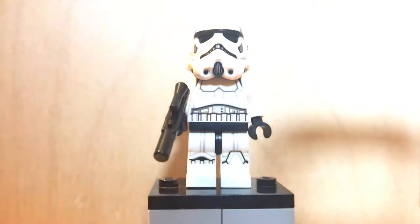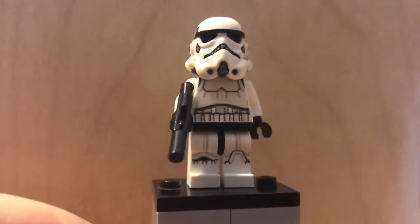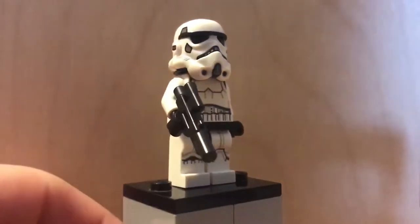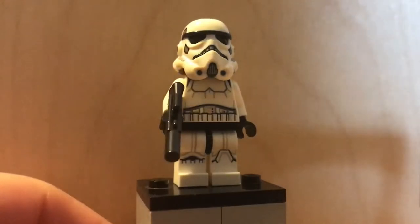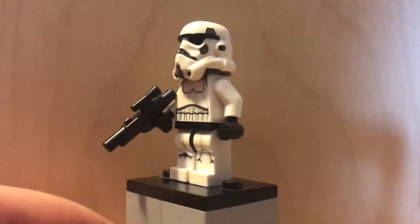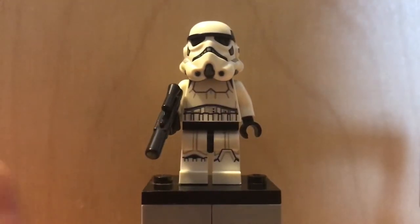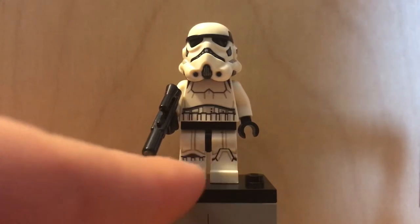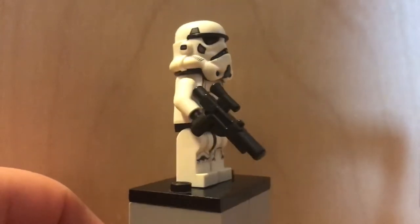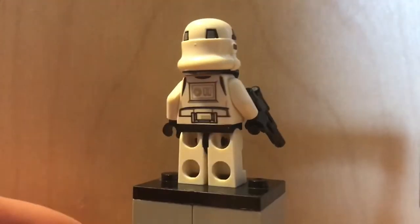The next minifigure is the classic Stormtrooper — not a Scout Trooper or anything, just the classic. I'm glad they included him because they could have just done the TIE Fighter Pilot, but they put this guy in too. He has the Stormtrooper body with two different kinds of leg printing: one that goes up and one that goes across the knees. He also has a slightly longer blaster than the TIE Fighter Pilot, which makes sense since he'll be doing more ground combat.